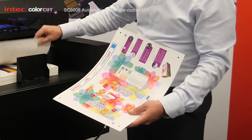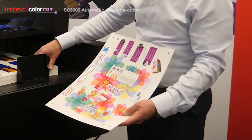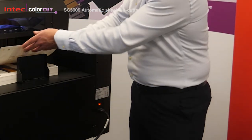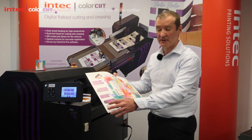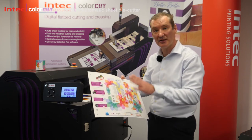We designed this machine to work in any print shop with any skilled operator. So even if the sheet is placed the opposite way round into the device, it will read the opposite QR code and auto-rotate your cut file so your jobs are still cut correctly.